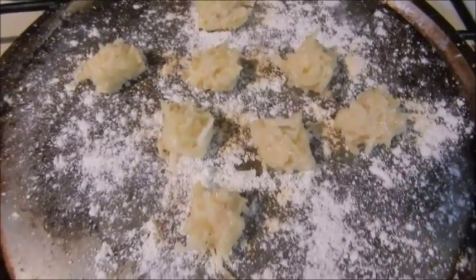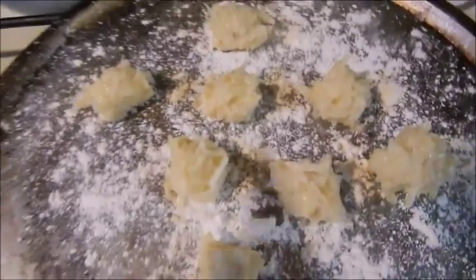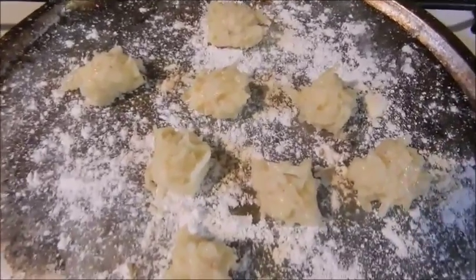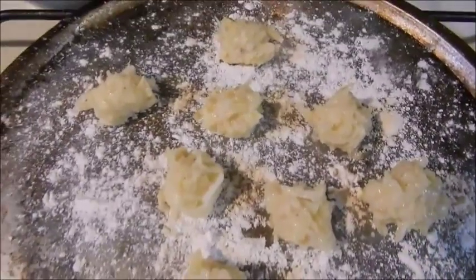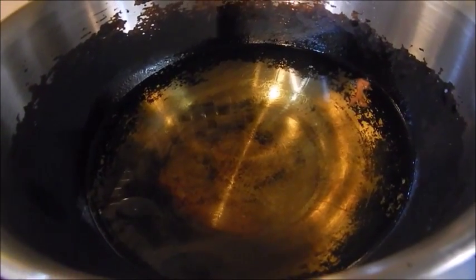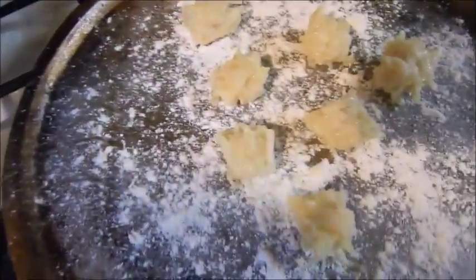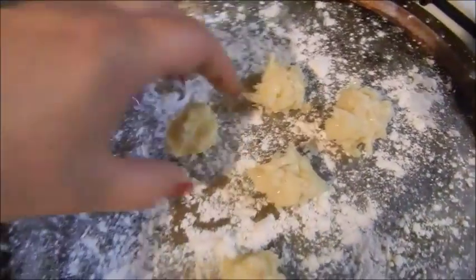I went ahead and sprinkled a little flour on a pan and made some of my tater tots. As you can see they're not perfectly shaped, and that's fine because they're still going to taste delicious — just practice and get them the shape you want. You can even make them round if you like. Once the oil is nice and hot, turn it down a little bit so you don't over-brown the tater tots, then go ahead and put them in the oil — I like to do around 4 or 5 at a time.